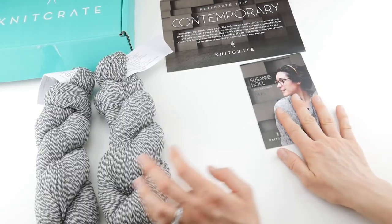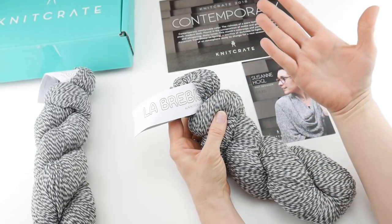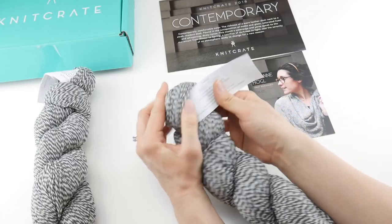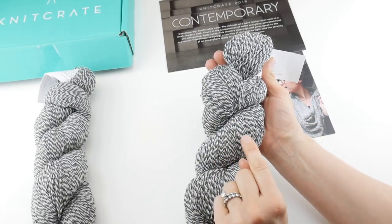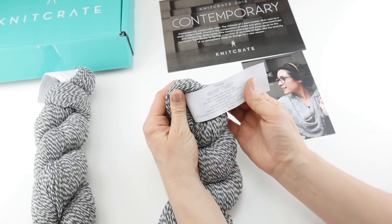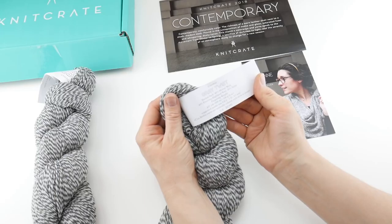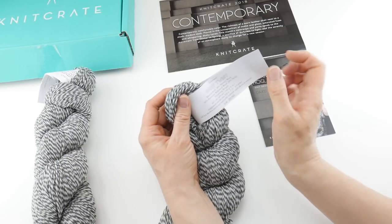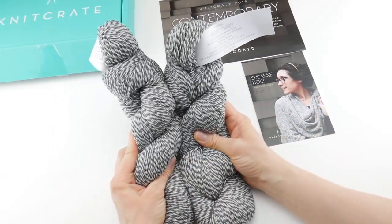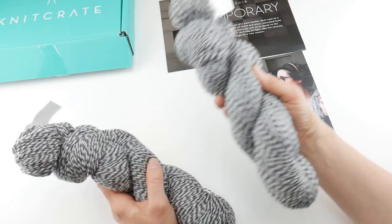Let's talk about the yarn. This is called Labribus and it's by Knit Crate — it's their in-house yarn. This colorway is called Gray Twist, which is perfect because it's different shades of very light gray and charcoal twisted together. This is a marled sock yarn — 40% merino wool, 40% Peruvian highland wool, 20% nylon — and it is fingering weight. Each skein is 437 yards or 400 meters, so you're going to get lots and lots of yarn.